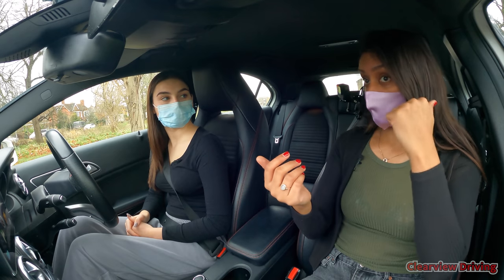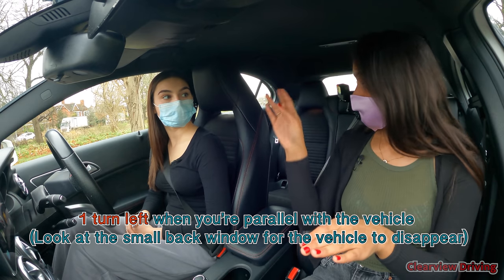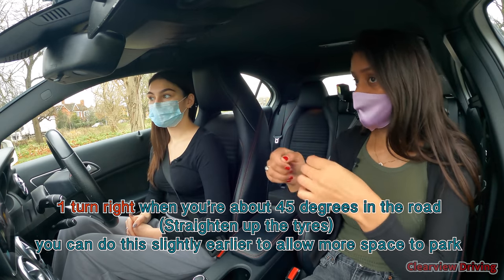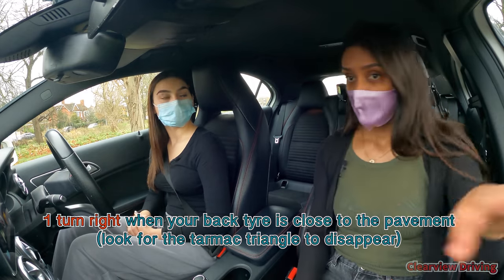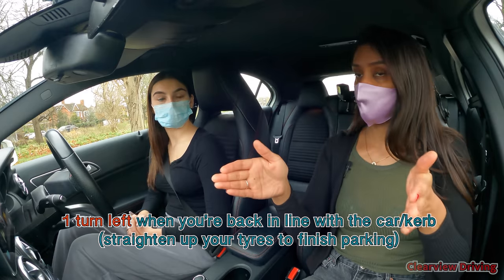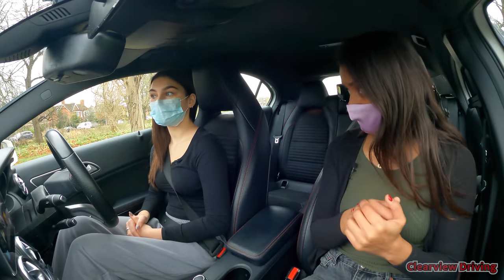As you're reversing back, when the car disappears out the back window we're going to turn left. As you're going back make sure you're checking over your right blind spot, but when you reach about a 45-degree angle in the road we're going to turn right. Then we're going to head straight back, use the left-hand mirror, lean across, and when the back tyre gets very close to the pavement we're going to turn right again. That should bring you back into position — then just bring the tires back to the straight position by steering left.